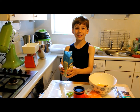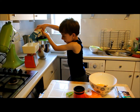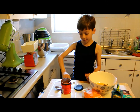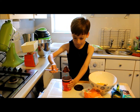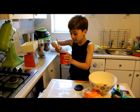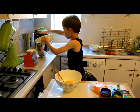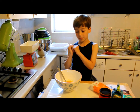We need 4 ounces of self-raising flour. We need 3 ounces of cocoa powder. We need 4 eggs. We need to whisk them a little bit before you put them in the bowl.